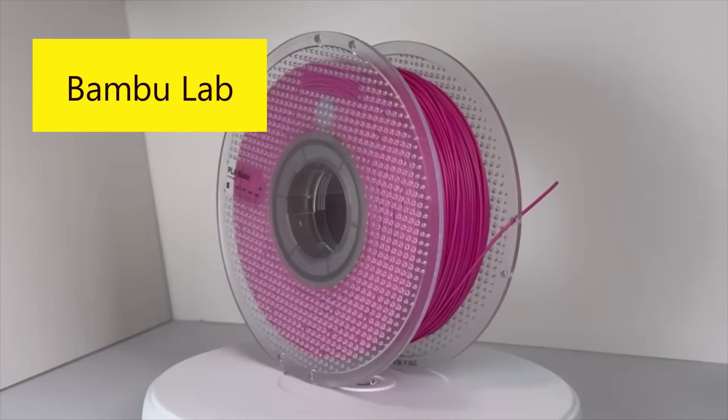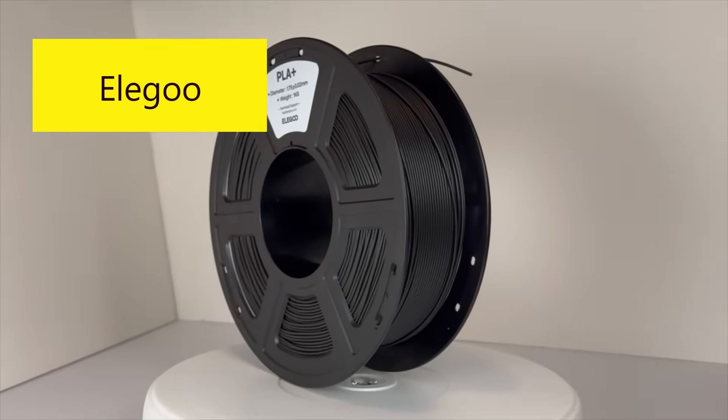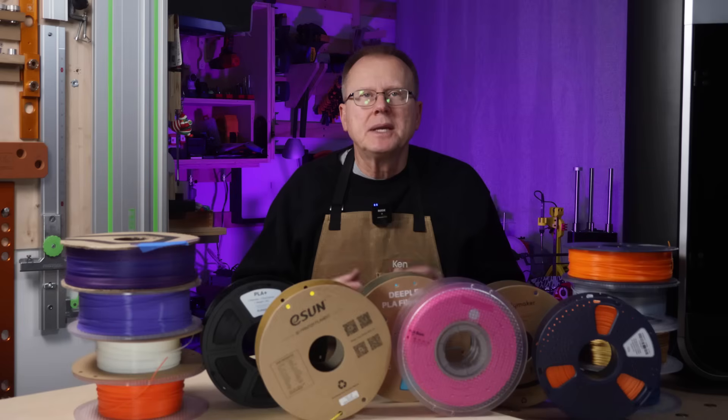The brands are Bamboo Lab, Polymaker, Sunlu, eSun, Elegoo, and Deeply. I just want to mention that I bought all the filaments with my own money, with the exception of Deeply. Deeply filament was provided by Elegoo. Deeply is a sub-brand of Elegoo, which I'll cover a bit later. But in any case, I want to thank Elegoo for sending me the Deeply filament for my evaluation.